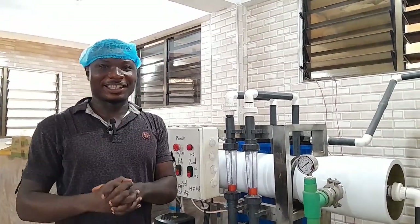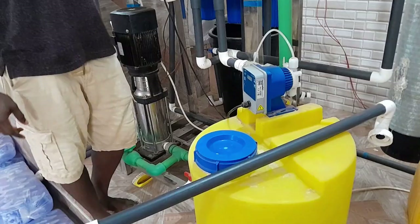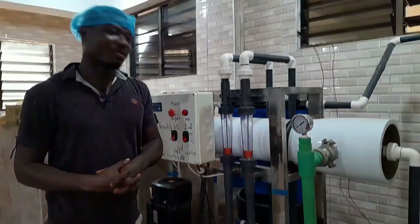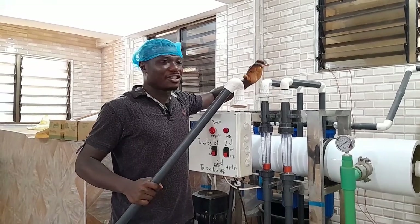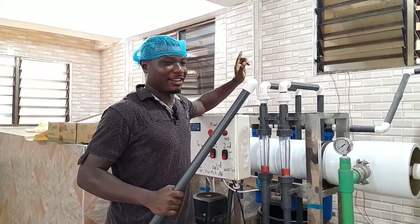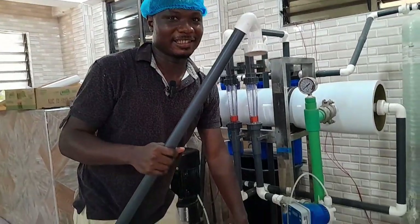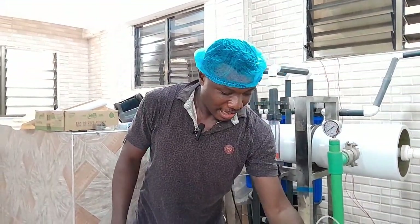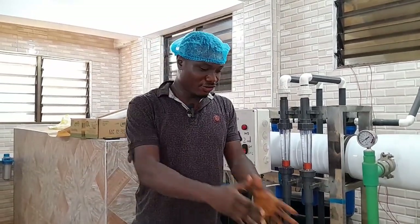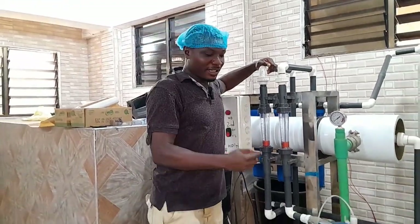Alright guys, so this is a demonstration of how to stabilize your pH. As you can see, we already have a pH system here. There's one thing I'll show you while we look at the process. First of all, you can see this pipe here — this one I'll connect to where the treated water goes into the tank. So this one is going to be connected here, and then I'll treat the water into this yellow tank. The question is: why will I do that? We've already said that we will need to pour our soda ash into the pH tank, so that once we switch on the machine, our treated water gets into the pH tank.